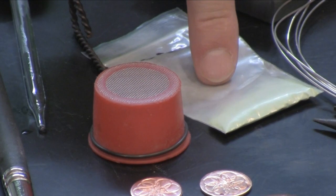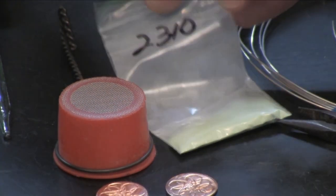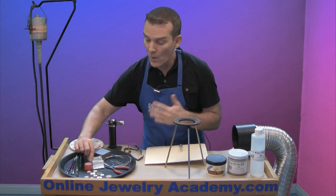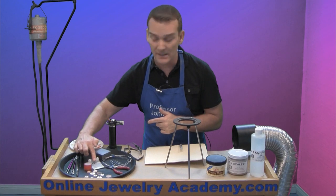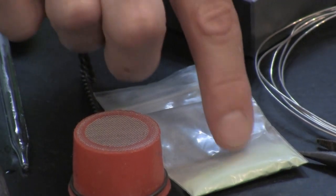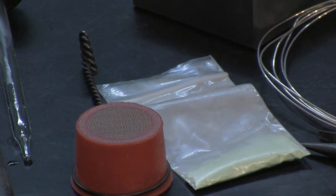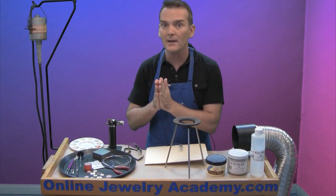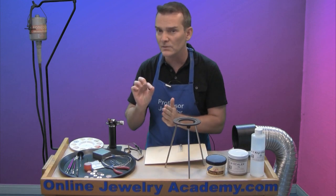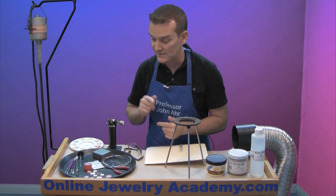I also have some enamel, generally sold in these little baggies. You can get it from Schlafer Enamel or directly from Thompson's Enamel. It will come with a code on it, and it may not tell you what the color is. Unless you have the company's color chart with the numbers, you probably won't know for sure — and you won't know for sure until you actually test it.